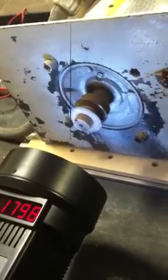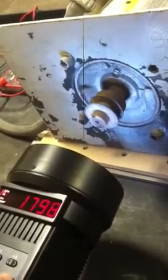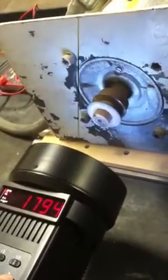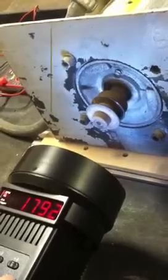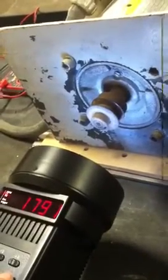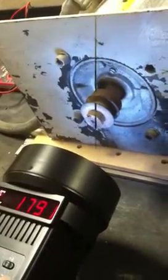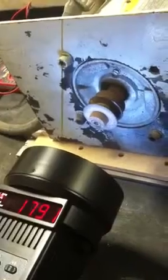Let's make it spin now. Which way you want it to spin? Let's go minus. As we decrease the RPM on the gauge, the shaft looks like it's spinning. 1791, spinning.